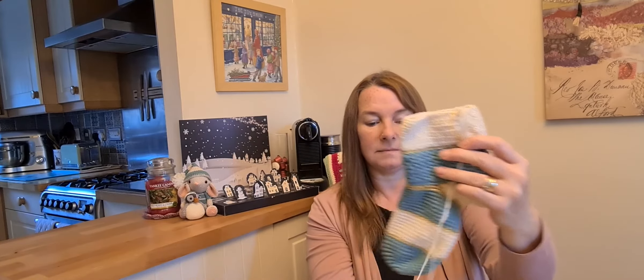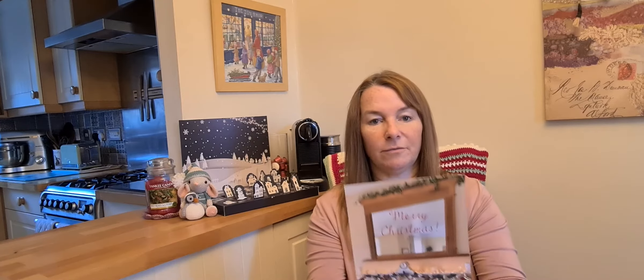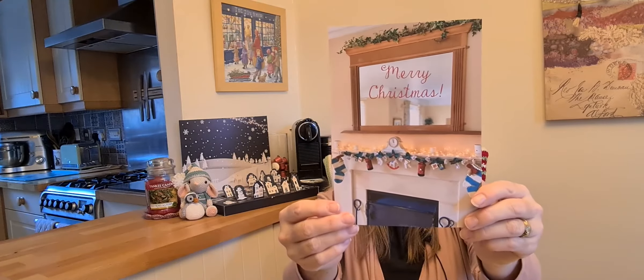I've just got this far with one and that far with the other, so I've not got far with them. But I'm quite happy to do them over the Christmas break. Just to give you a reminder of what it looks like — it is beautiful, so I can't wait to finish it off.